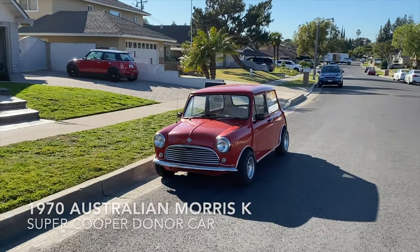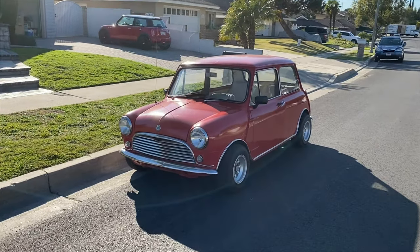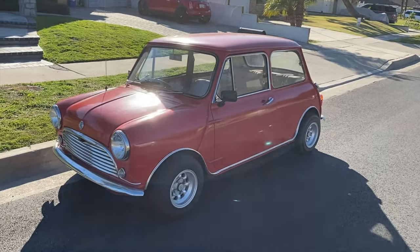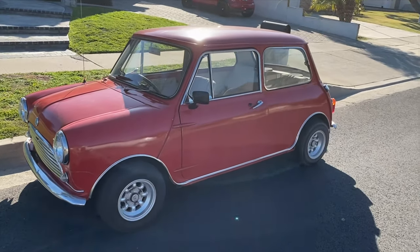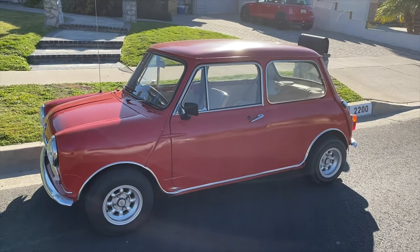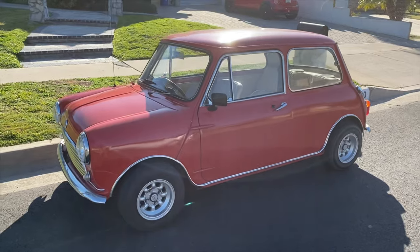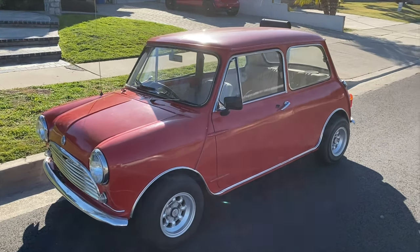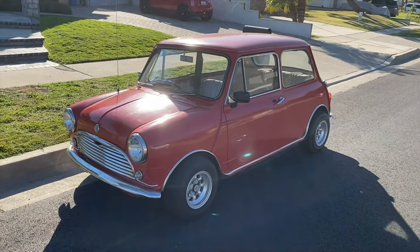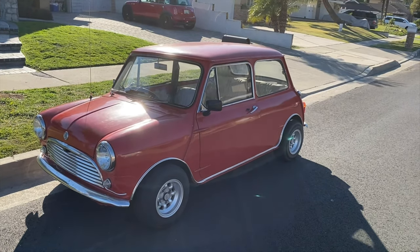It's got two Minis — one classic and one new one. This is a neat little Aussie Mini, unrestored original except for the engine, which is a 1275. We don't see many of the Australian door ones come around — that's actually a coveted thing in these little guys, because it gives you those old hinges on the outside but also the ability to roll up the windows.